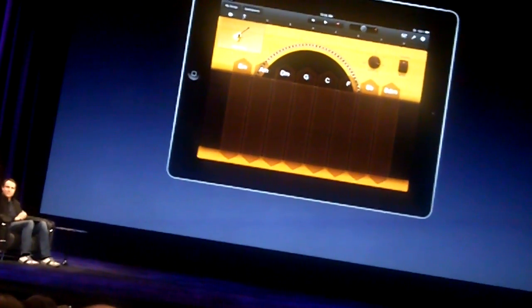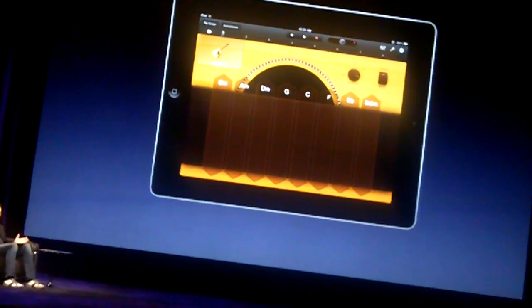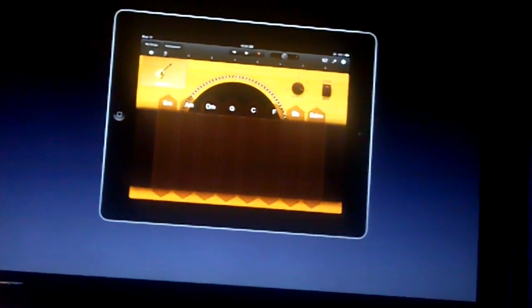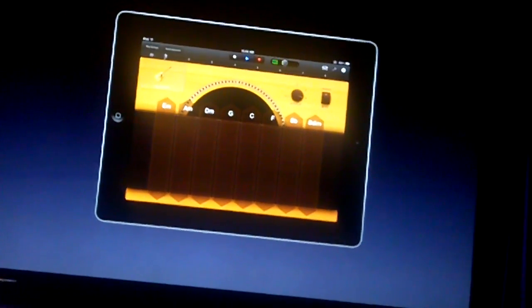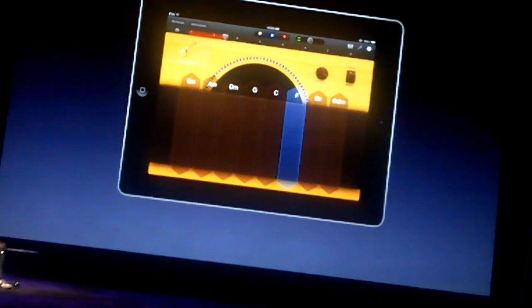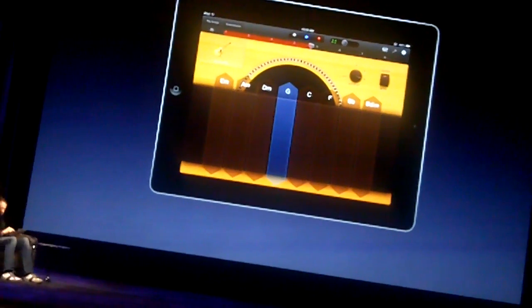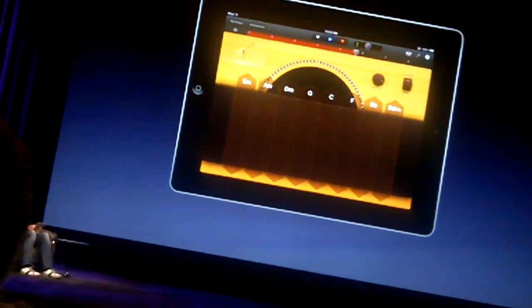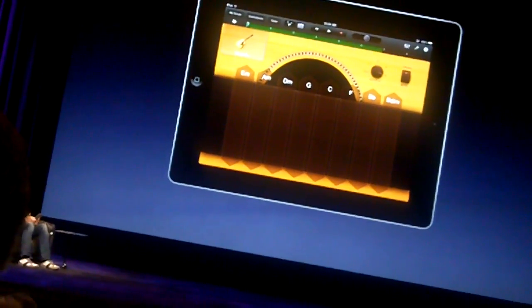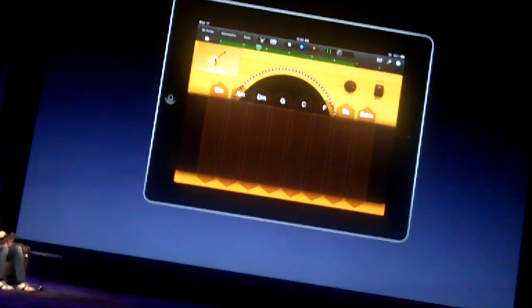The next thing is recording. Let's say we have an idea and we want it captured. Recording in GarageBand for iPad is incredibly simple — right at the top of the screen there's that bright red button in every touch instrument. All you have to do is tap on it, you'll get a count in, and play the part. You can see in the music timeline up here the area of green showing where my recording has gone, and I can play it back — sounds just like I played it.